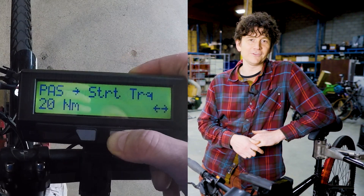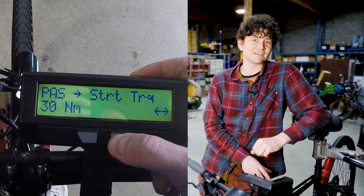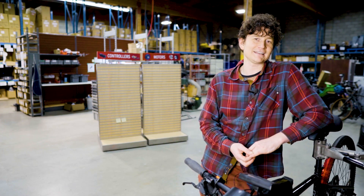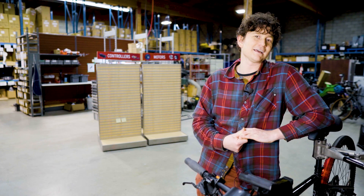The start threshold voltage is a minimum torque level — if the Cycle Analyst sees this many Newton meters at rest, whether from a wheel torque sensor or bottom bracket torque sensor, it will automatically start powering the motor regardless of whether any cadence is detected. This is a great feature especially for those who start off on an uphill, giving right-off-the-line assistance with any kind of torque sensor.